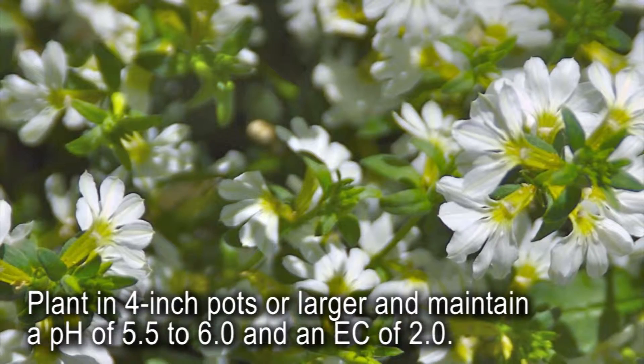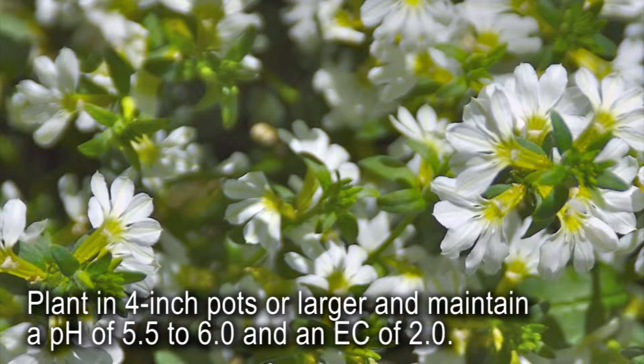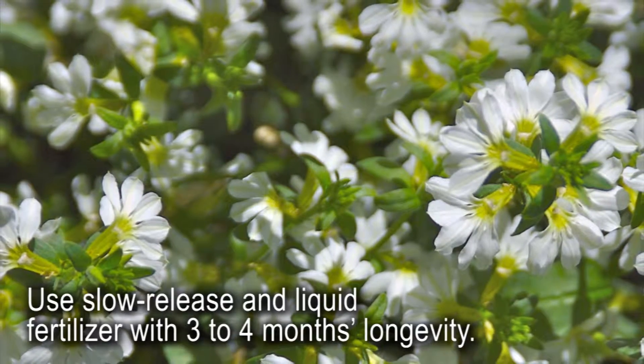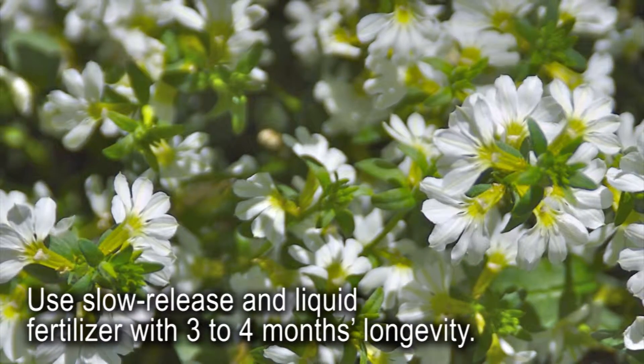Plant rooted cuttings in 4-inch pots or larger using a free-draining media with a pH of 5.5 to 6, and maintain a substrate EC of 2.0. Slow release fertilizer is recommended in addition to liquid fertilizer with three to four months longevity.